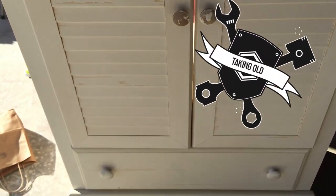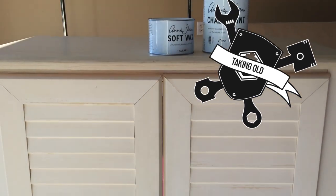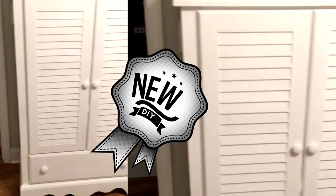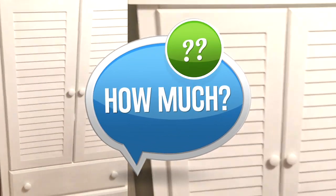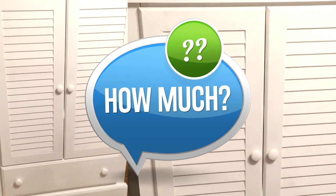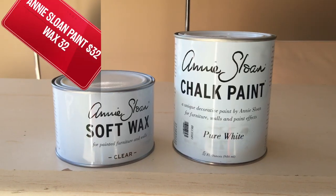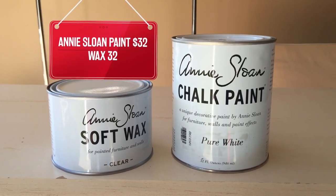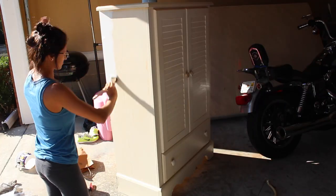We're going to take this old nasty thing and bring it to a brand new entertainment center. How much did I pay for this? Well, look how much normal entertainment centers cost — there was no way. Secret: Annie Sloan chalk paint. The actual piece cost me $30.